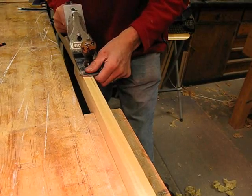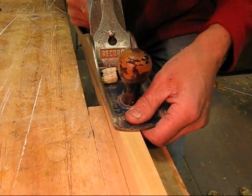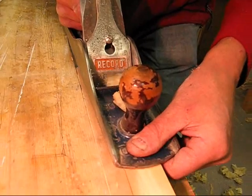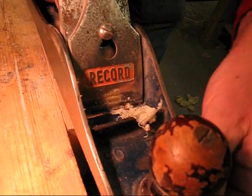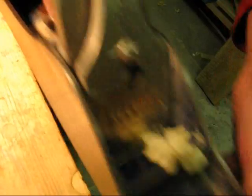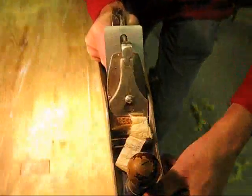So if you watch what happens at this point, you can see I'm taking a shaving off which is thicker on the left hand side. And then if I move the plane over as I'm planing, you can see how the shaving is getting thicker. We get the shaving coming off on the opposite side, on the right hand side. So I can take a shaving off that will be thicker here and thicker there just by moving around where I'm planing.